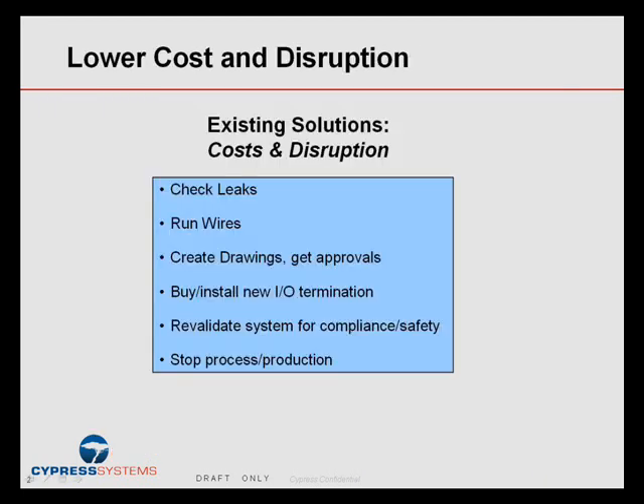The reason we hear again and again from customers is really that the solutions available today cost way too much and cause too much disruption. Cost in terms of once you break the seal, you have to put in a new transducer, you need to check leaks, you need to run wires, you have to create drawings to document the wiring and get approvals.